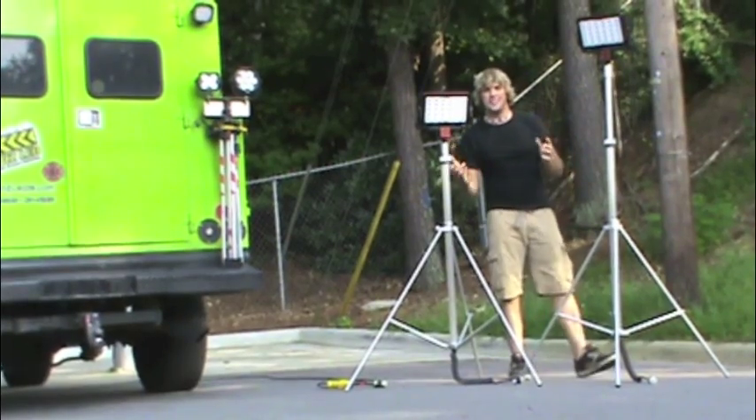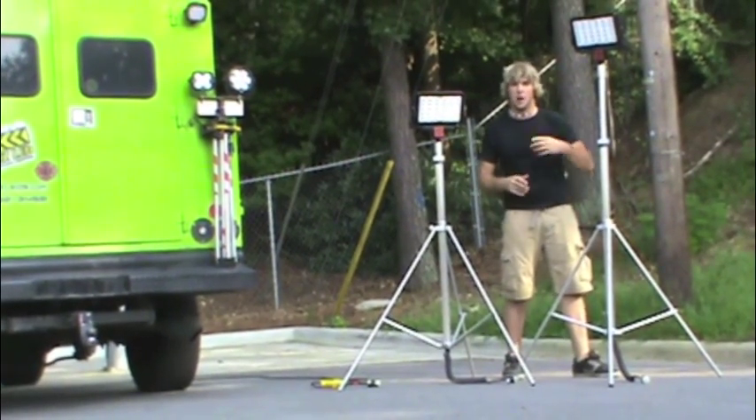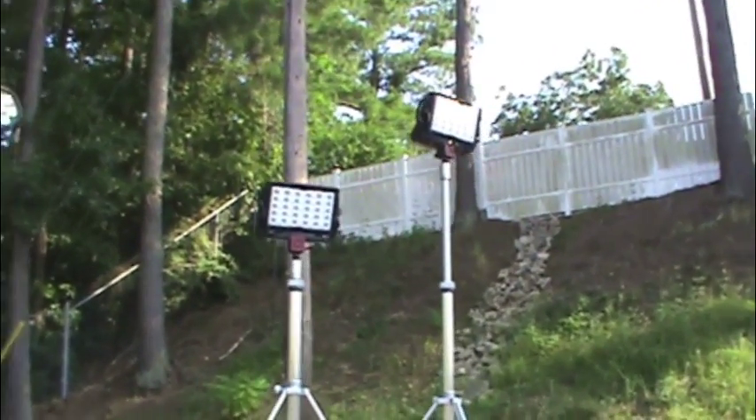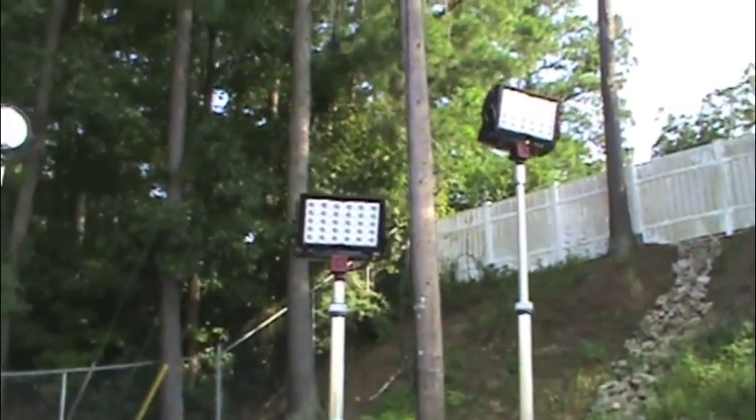This setup is a 150 watt, 15,000 lumen light output. It can run on 12 volts or 110 off of an inverter in your truck or off of a battery pack. In just a little bit we're going to take this light outside and see what it can really do after dark.